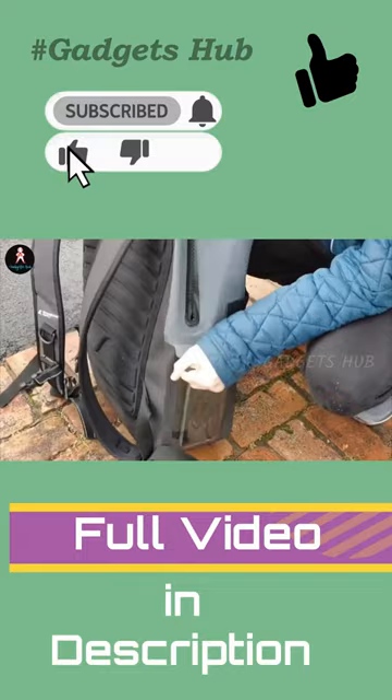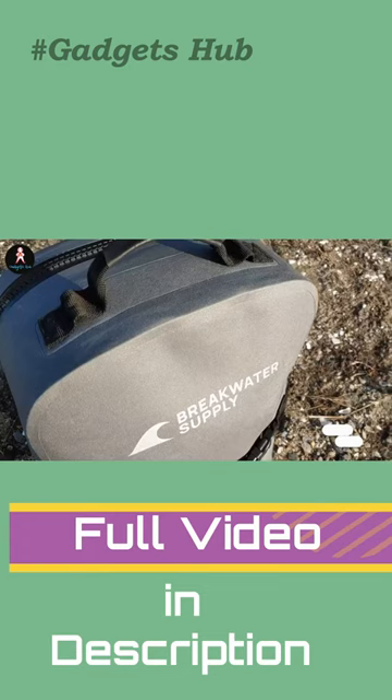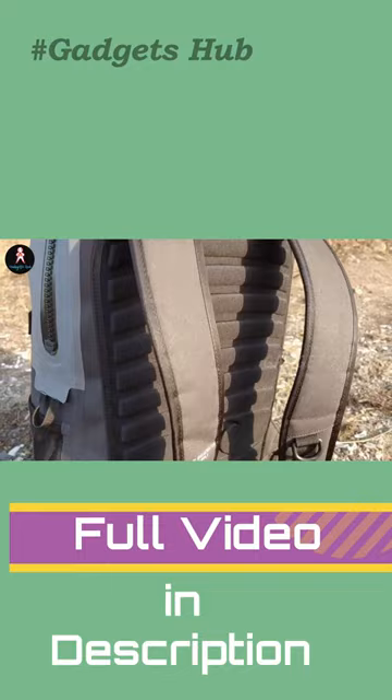The advanced waterproof fabric, airtight zippers, and welded seams keep your belongings dry no matter how torrential the rainstorm is. Impressively, this backpack will even be fine if you accidentally toss it overboard. A buckle strap across the front and a smaller waterproof pocket are there to offer additional easy access storage.